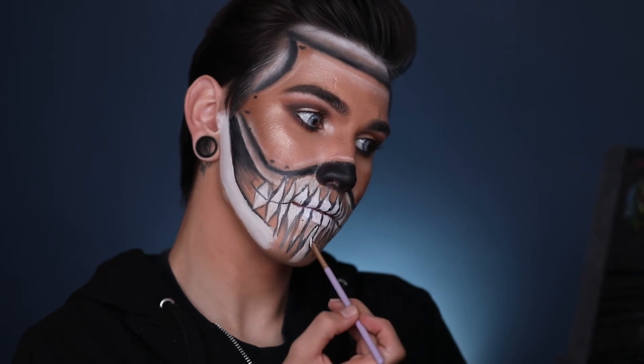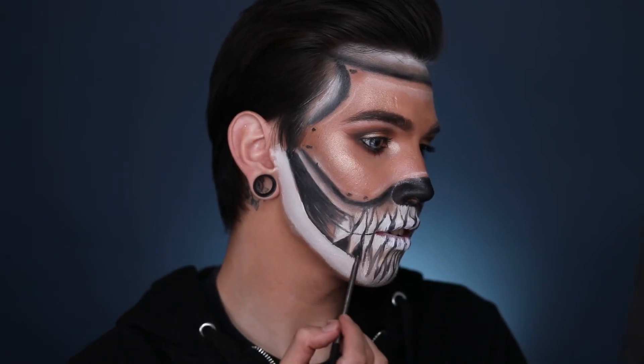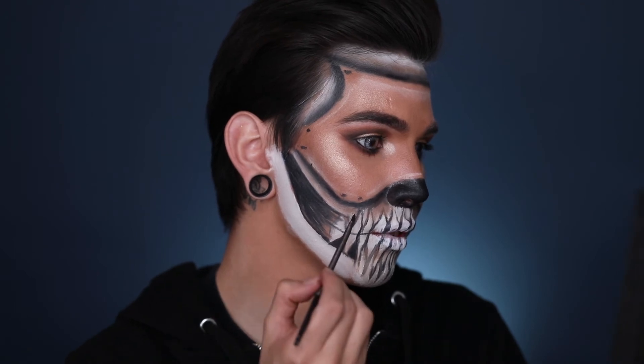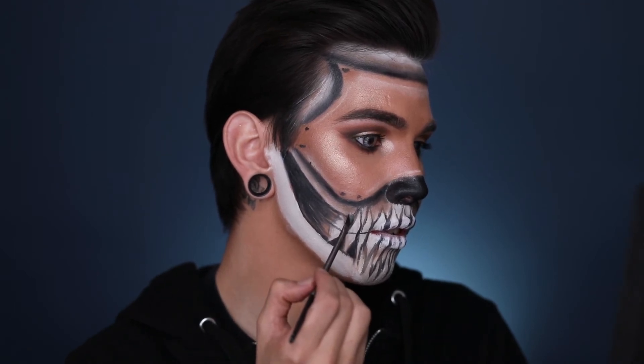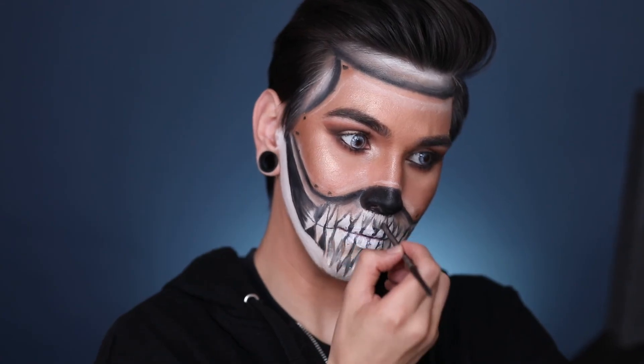Now we're going back in and creating the bones under the skull — this is why you want to do the black first so nothing just blends together. I'm using a black eyeshadow to set the black parts underneath and deepen everything up so there's dimension and it looks more eerie and creepy. Then using that same taupey color on the roots of the teeth so they look a little bit more decayed, nasty, and grimy — just more spooky-ooky Halloweeny.